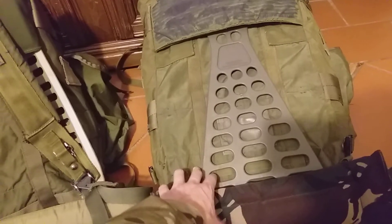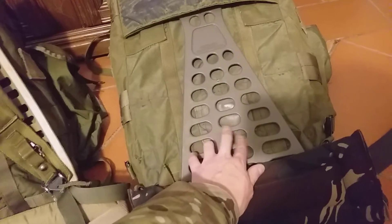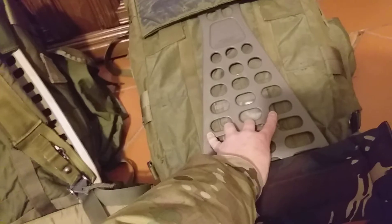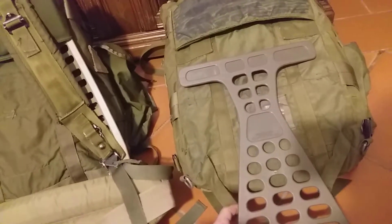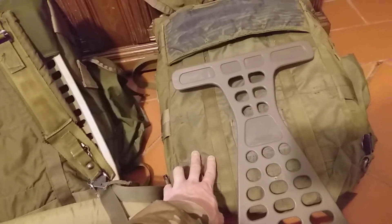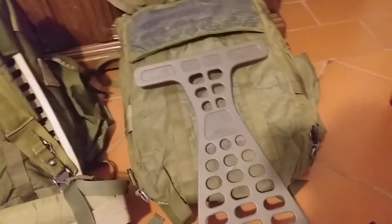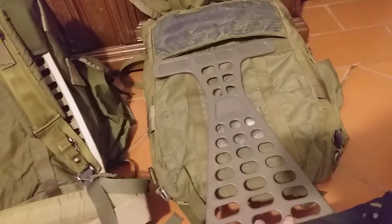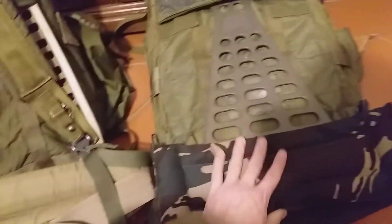Last but not least, this is an Italian army rucksack frame — I'll leave a link in the description so you can see what pack I'm talking about if you're not familiar with it. Just to showcase the frame: look how neatly that fits. This is a medium Alice pack, by the way, but I tried it on a large and it works just as fine, if not better.